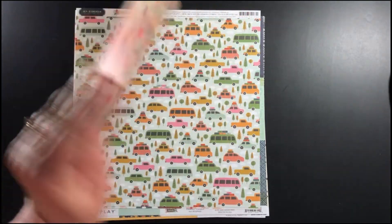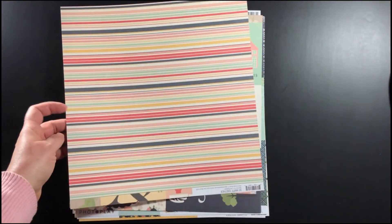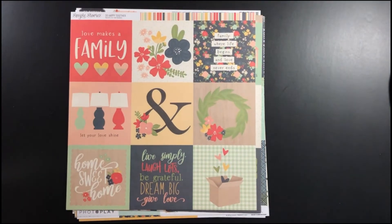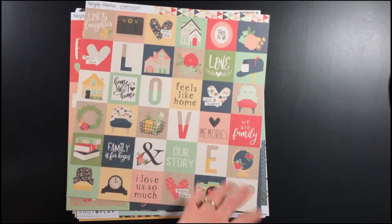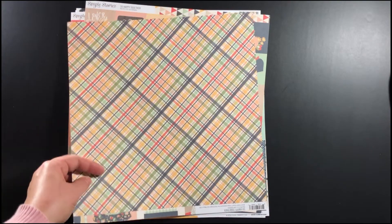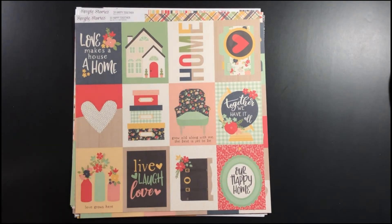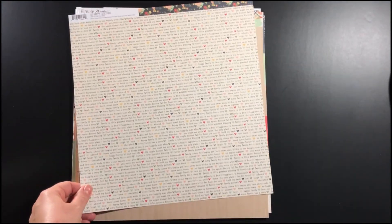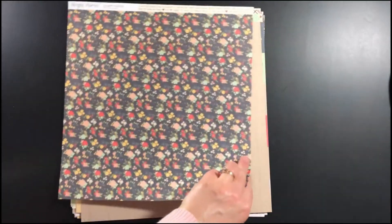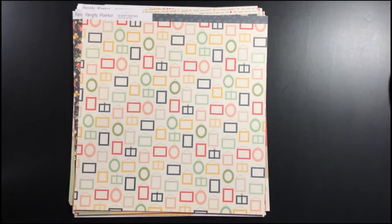I think they'd be really good for fun spring break trips, even with the cars and buses on here. Here's some more of the Simple Stories So Happy Together collection: more journal cards, striped paper with journal cards on the other side, triangles and 2x2 squares, and a plaid paper with some 3x4 pocket cards. It's just a wide variety — a pretty floral piece with a wood grain on the other side, text on this side, another pretty floral on the other side, and dark blue with some picture frames on this side.